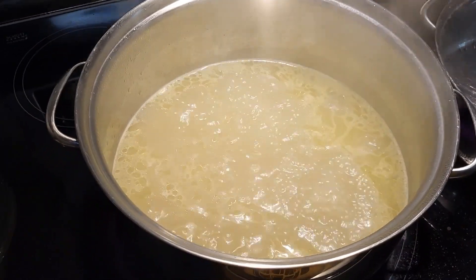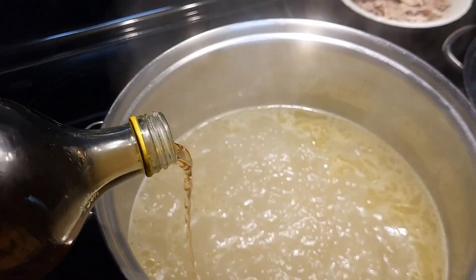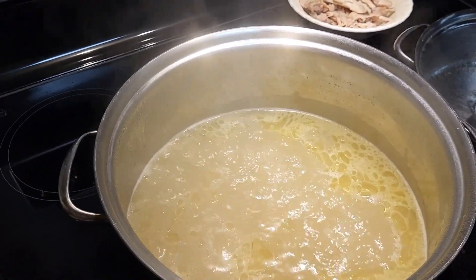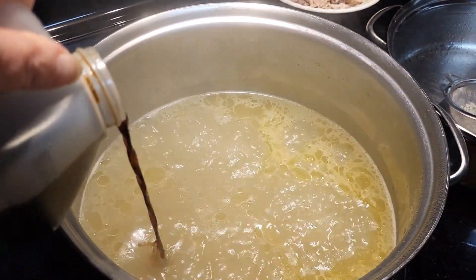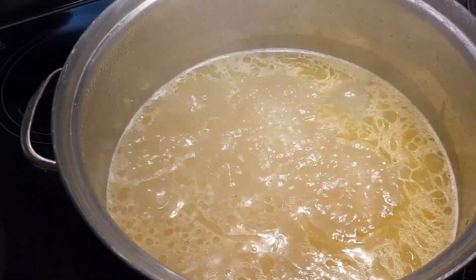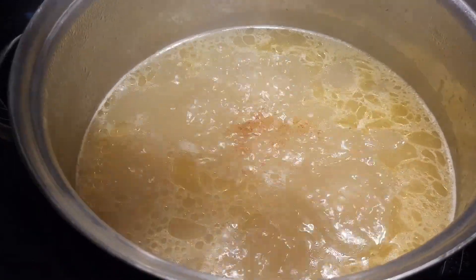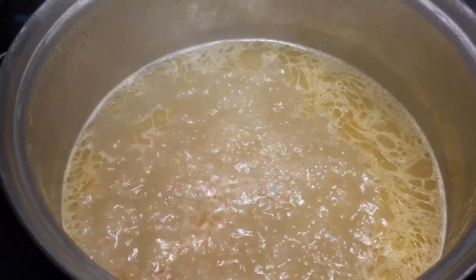We're just doing an Asian-inspired thing today. Here's my wine — it doesn't need much — and some soy. Chris is home with the groceries. A couple shakes of that seasoning and we're going to let it simmer a bit.